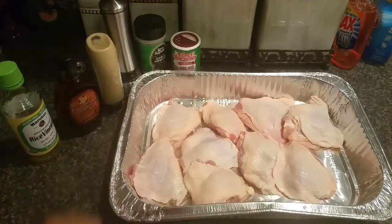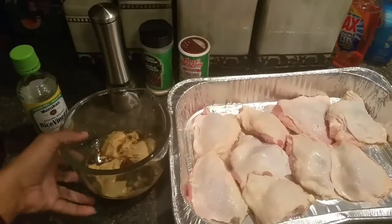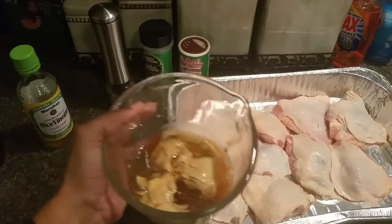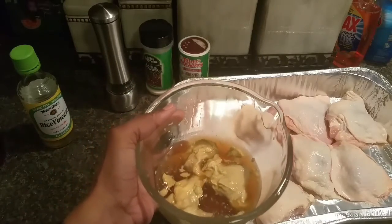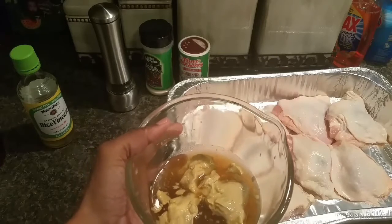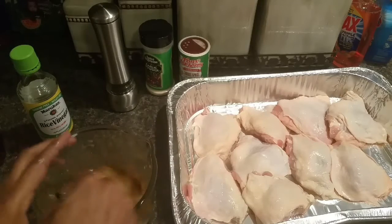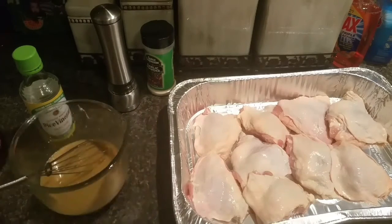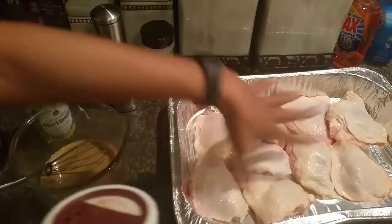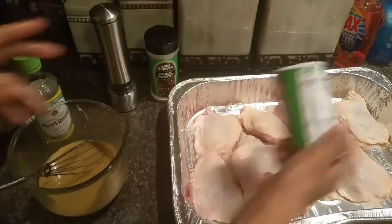Let's start putting it together. What I've done here is put in two-thirds cup of Dijon mustard, a half cup of maple syrup, and two tablespoons of rice vinegar, and I'm just going to give this a quick whisk. I've gotten that sauce mixture mixed up and I'm going to season to taste with my Tony Chachere's, garlic powder, and black pepper on both sides.